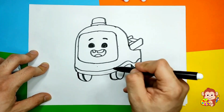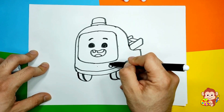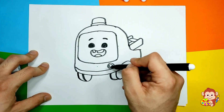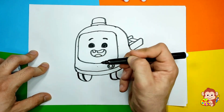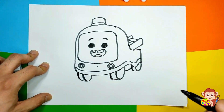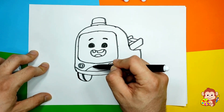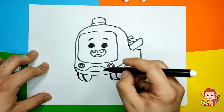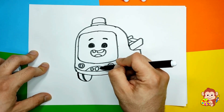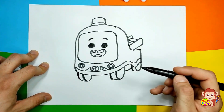And now we're gonna make some lights at the bottom. So it's gonna be just like a little circle, just like this, and another one. And then let's create one here as well — it's gonna be a little bit more oval, and a circle. So cool, we have some lights. And then we have also in the middle one part of the truck — some ovals in the middle, just like this, or circles. You can make whatever you like.